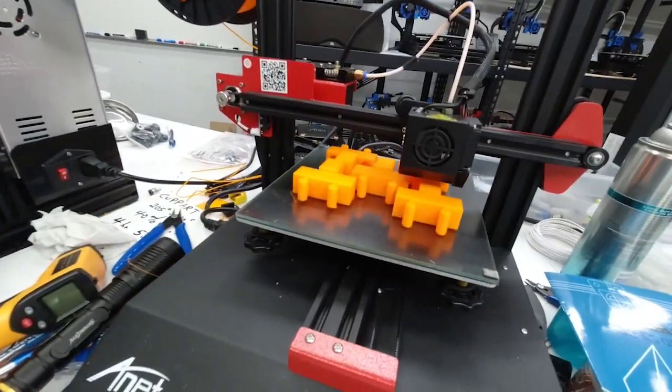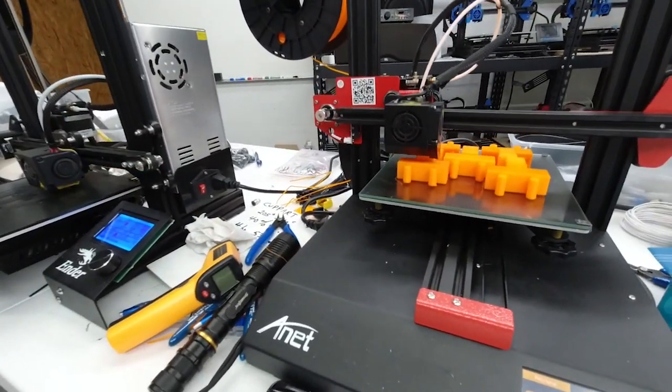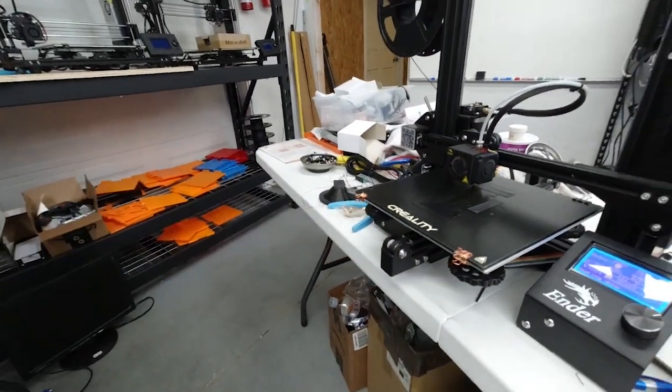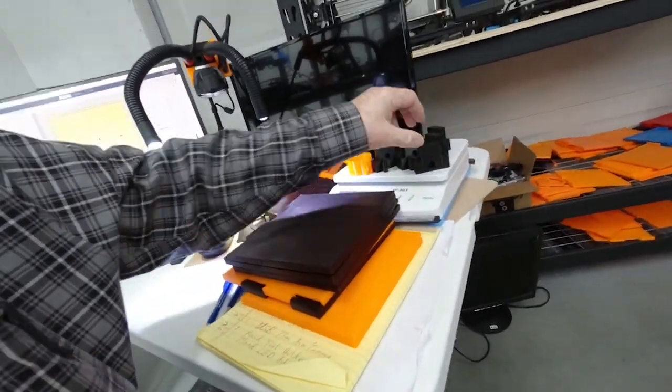Some of you are familiar with that. If not, I'll fill you in here real quick. Right now we're printing some parts on the Anet here — these are the adapters for the USB camera and these are flood holder adapters like this one right here. So we've been printing those and doing a lot of assembly.